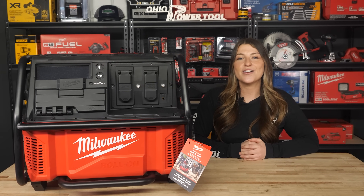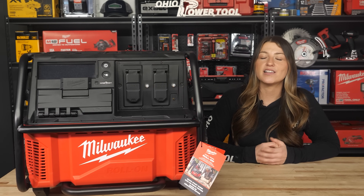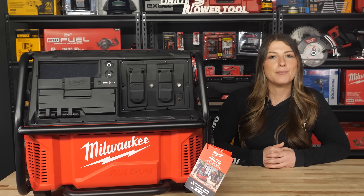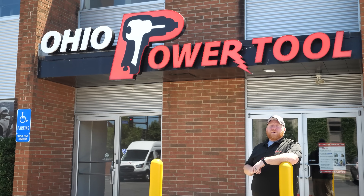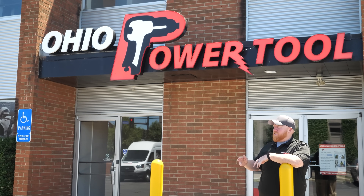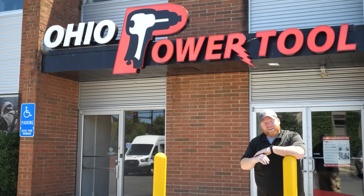What are your thoughts? Let us know in the comments below. We're eager to see where Milwaukee takes this next, but we're seeing a lot of interest and think it's definitely a step in the right direction. If you have any other questions, leave a comment, give us a call, or send us an email. Subscribe to our channel or check out one of our other videos. Thank you for watching — now get back to work!